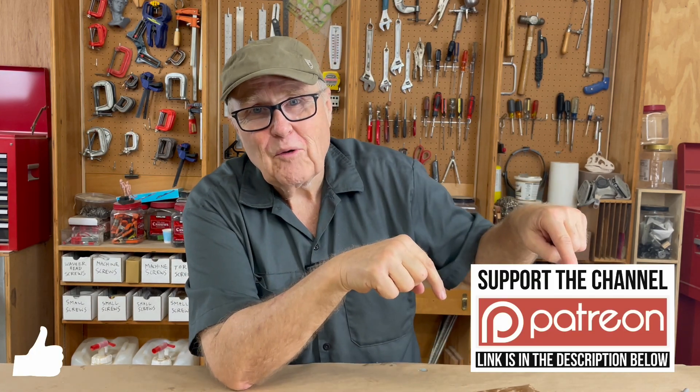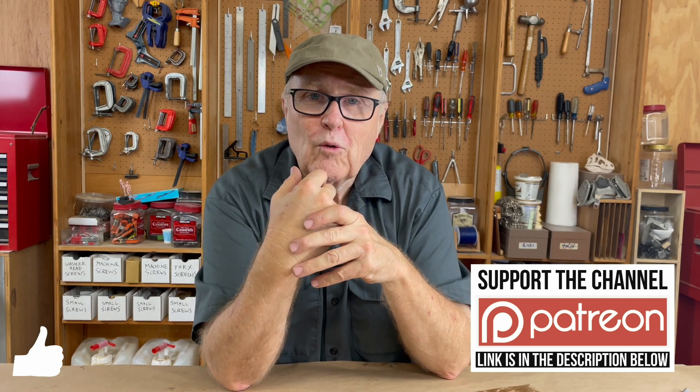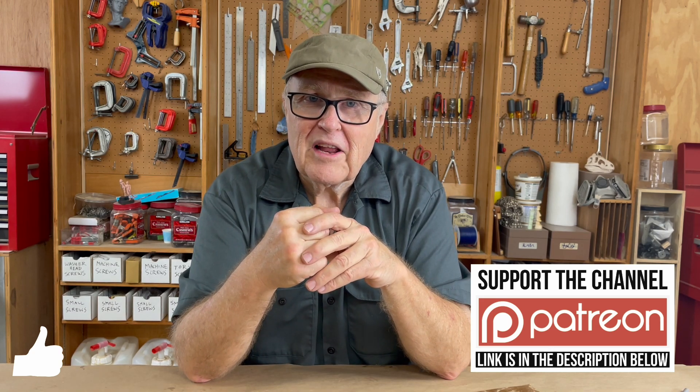I'm going to dedicate that office space to pouring rubber and casting resin. If you like this video, watch the next one. I have a Patreon if you want to support the channel, and there's also a Super Thanks button if you want to make a one-time contribution. Thanks for watching — I'll see you in the next video.